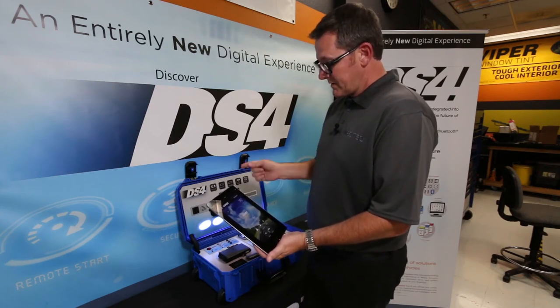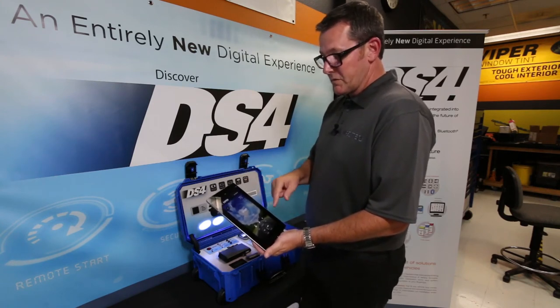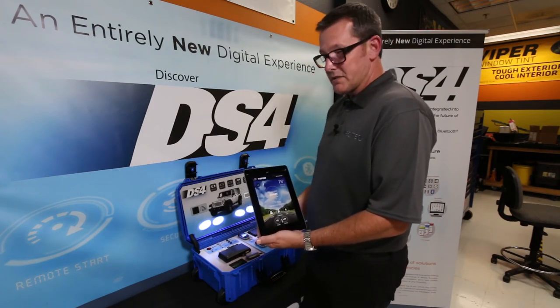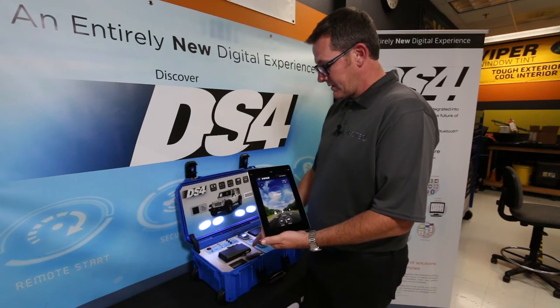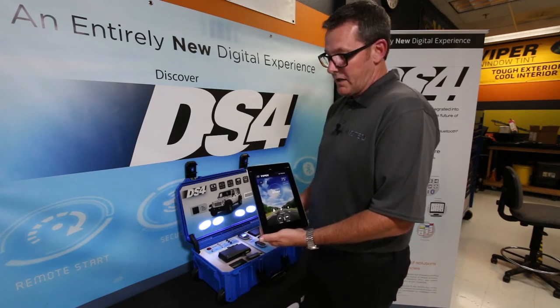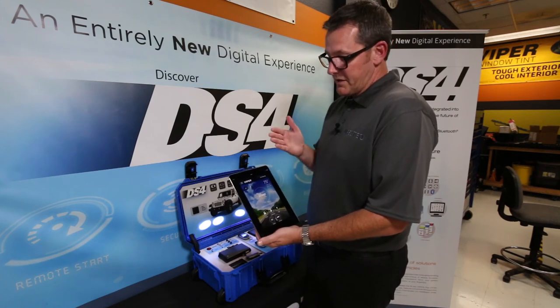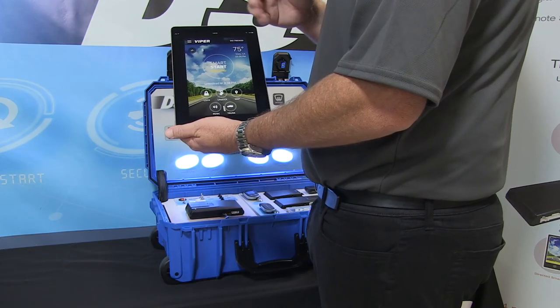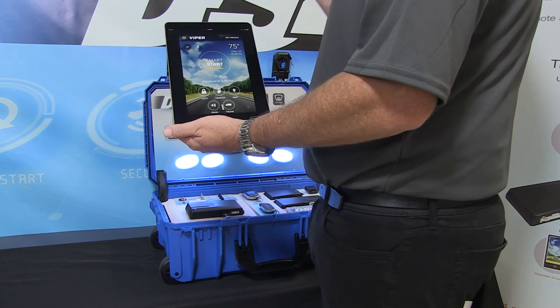The cool thing is if you add a SmartStart to this, most people will get used to using this app, and then they'll come back and want to add the SmartStart. If they add the SmartStart, it's just as simple as configuring the unit, connecting to it like before, and plugging the unit into the white port. Then they'll have the best of both worlds — Bluetooth for no latency when they're in short range, and cellular for longer range.